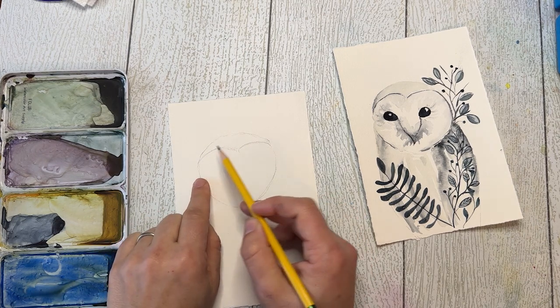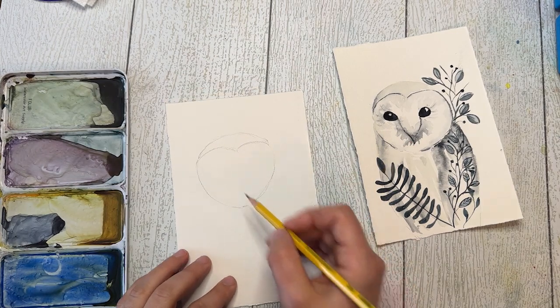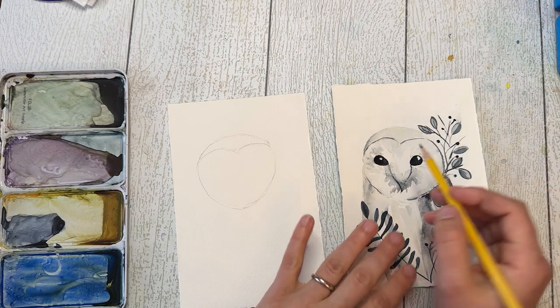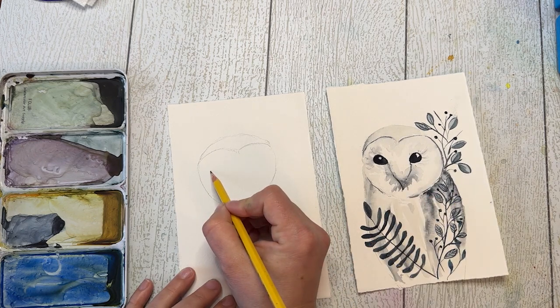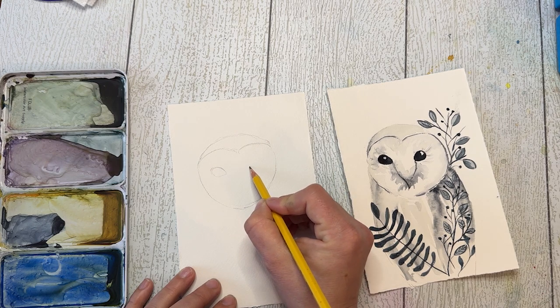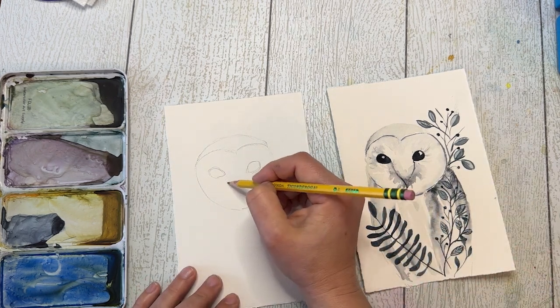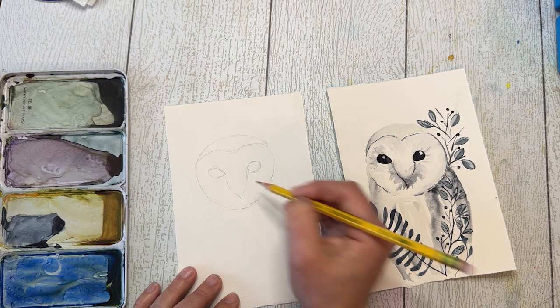I did this very soft, subtle heart shape and then I'm just adding the top of the head. Now I'm going to add the eyes. The eyes are higher up in this heart shape and they're wide — almost one and a half eye-lengths apart — and they're rounded. This part I usually have to erase a little if I don't get it quite right. They're teardrop shaped, coming to a point in the center but rounded on the outside. I'm pretty happy with that. Then the beak just comes to a point right here at the end — we'll add the details with the paint.